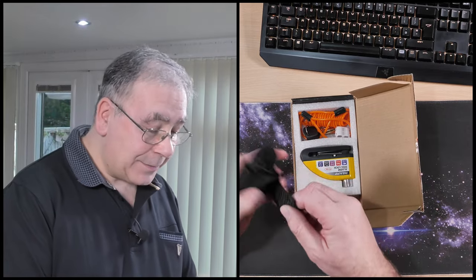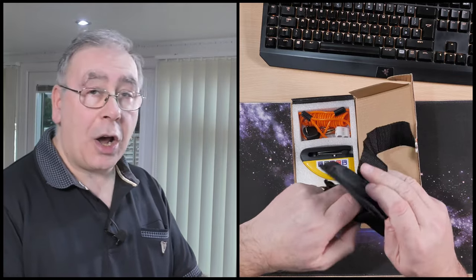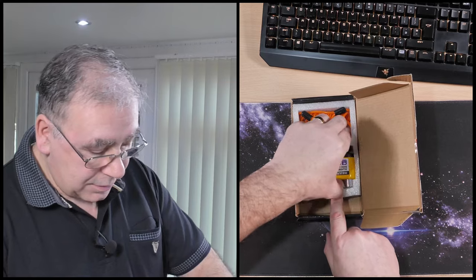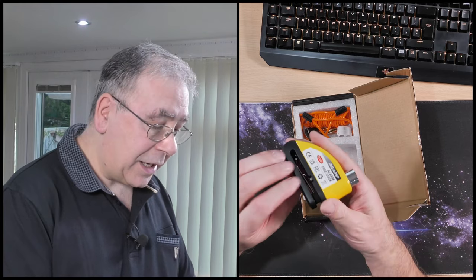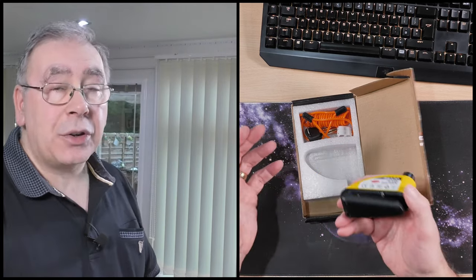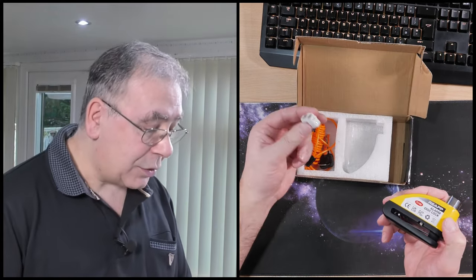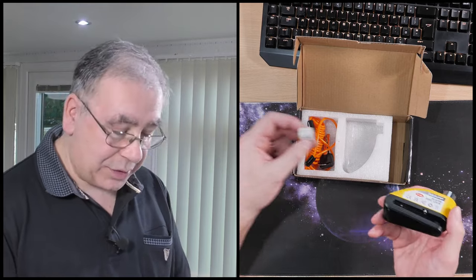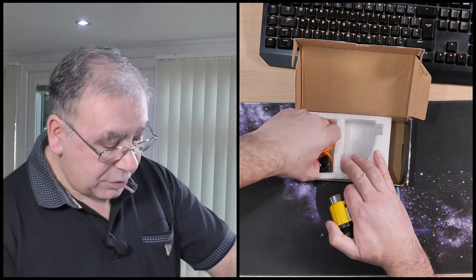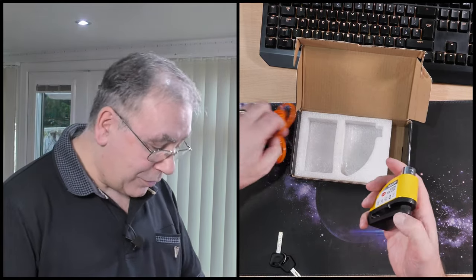110 decibels. There's a little bag — that's for your disc alarm. The alarm itself has quite a bit of weight to it. There's an Allen key in there, which is for undoing it to put your batteries in. It actually comes with batteries — oh, that's nice. You just fill it up with batteries and plug that in.